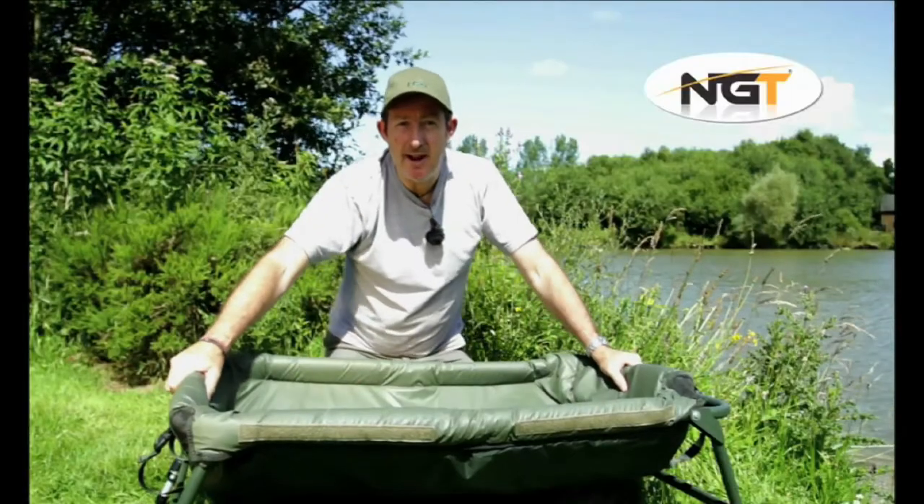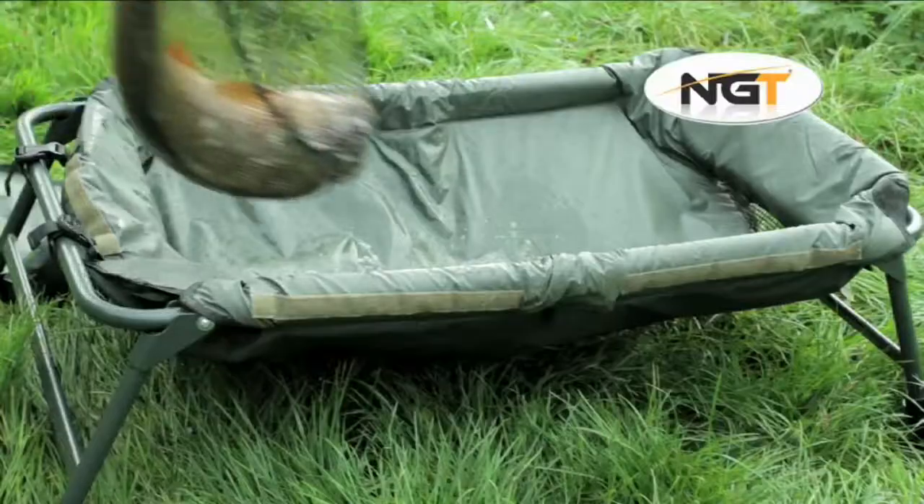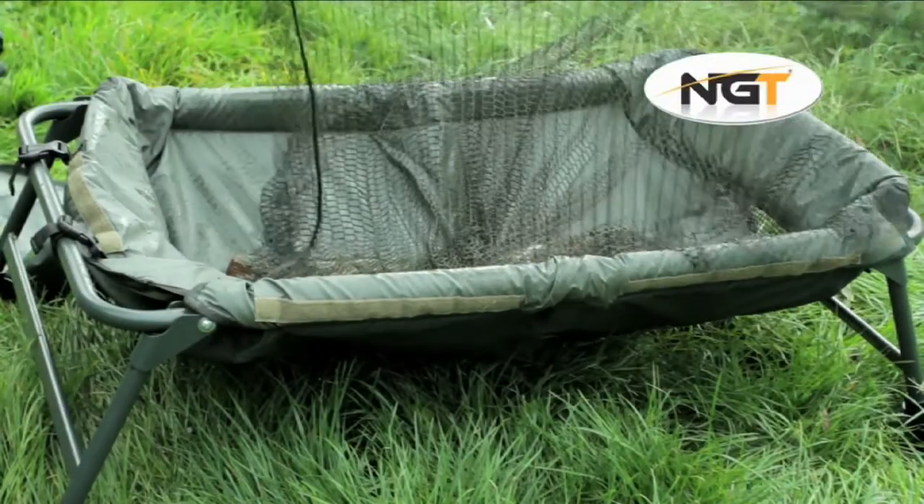The frame is elasticated so it is very easy to assemble and easy to pack away. The 304 cradle is essential for those who care for the big fish that they catch.